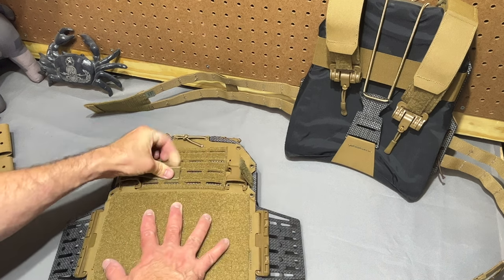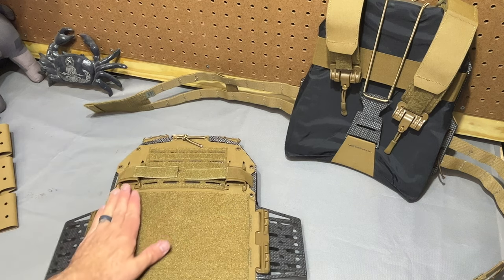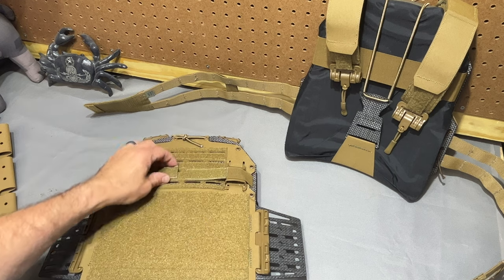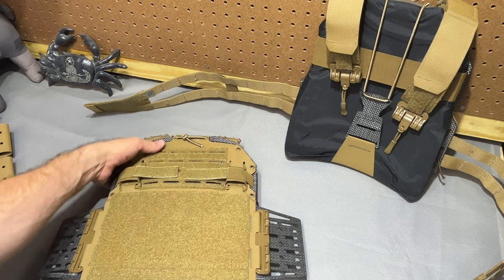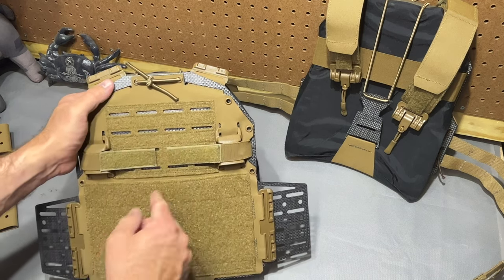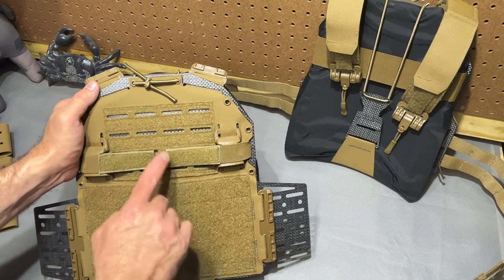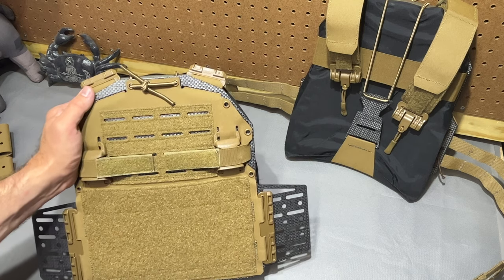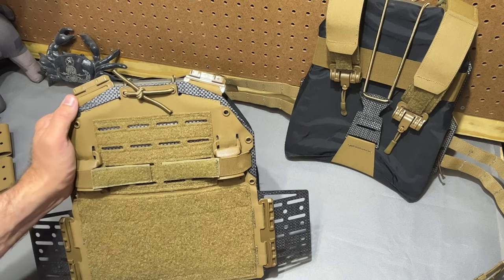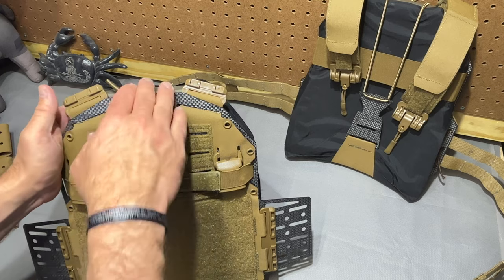These elastic straps also have a dual purpose — they cover your side release buckles where your placard engages and kind of keep everything flush. They don't get in the way of the MOLLE field or PALS field any more than they need to. You can still have full use of the cutouts there. Up top there are some ways to clean that up a little bit, but that's part of the plate retention.